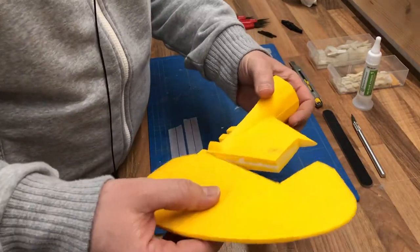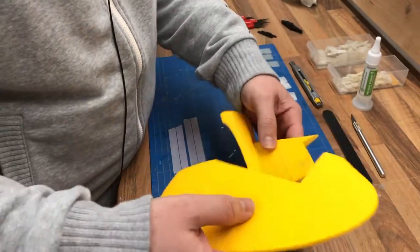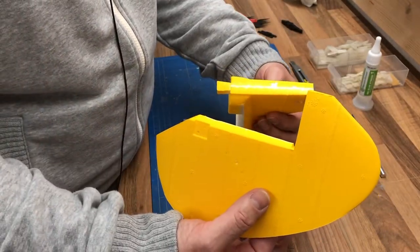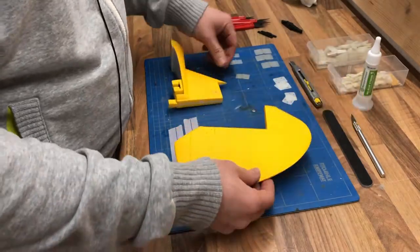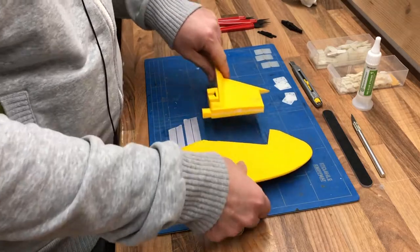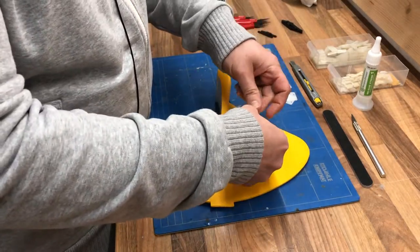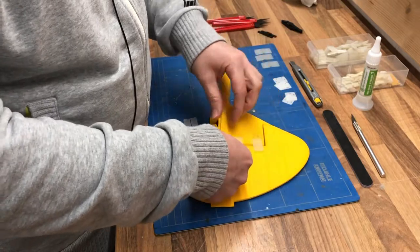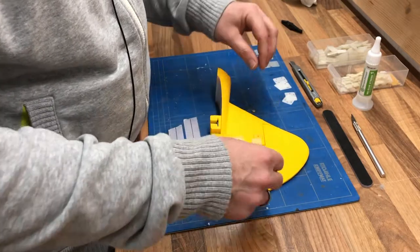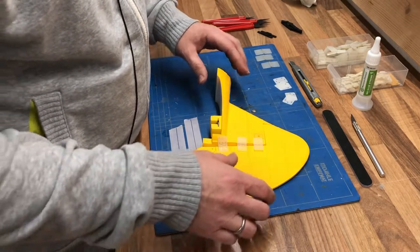Because yesterday I tried to make this a little bit smoother and then the whole rudder came off. Now I want to put it back with these three little hinges here — one, two, and here three. I hope it works.